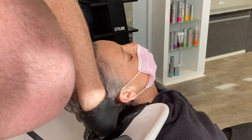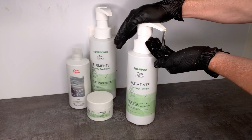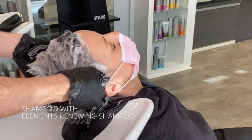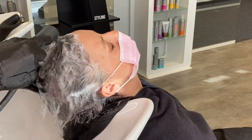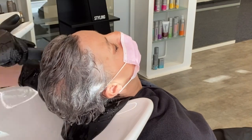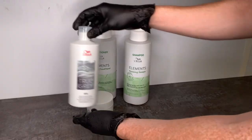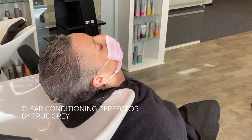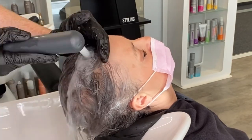I rinse thoroughly to reveal the beautiful natural grey hues and shampoo with Elements Renewing Shampoo. Then the final step is to apply Clear Conditioning Perfector, which adds amazing shine to the hair while still allowing me to style it with lots of movement and texture.